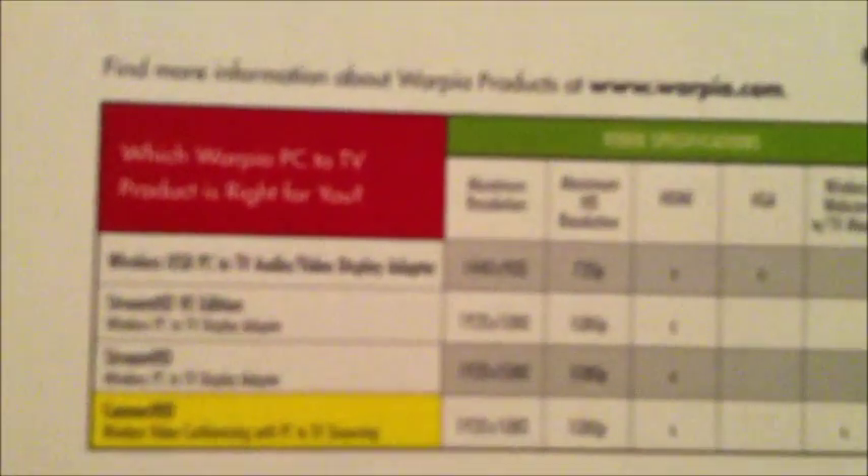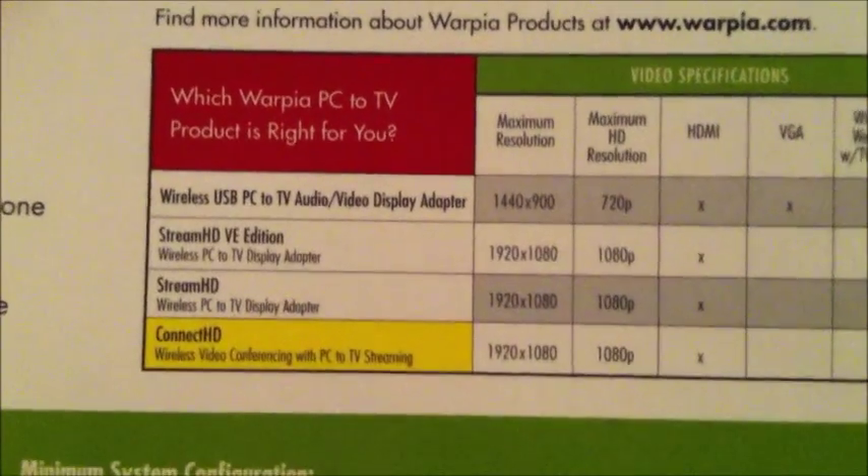One of the things I mentioned before that people asked about in my previous Warpia video review was whether it can stream in 1080p HD. This one can, so that's a benefit — you can see on the graph that it does stream in 1080p. It also says up here that it does require you to be within 30 feet and have line of sight.